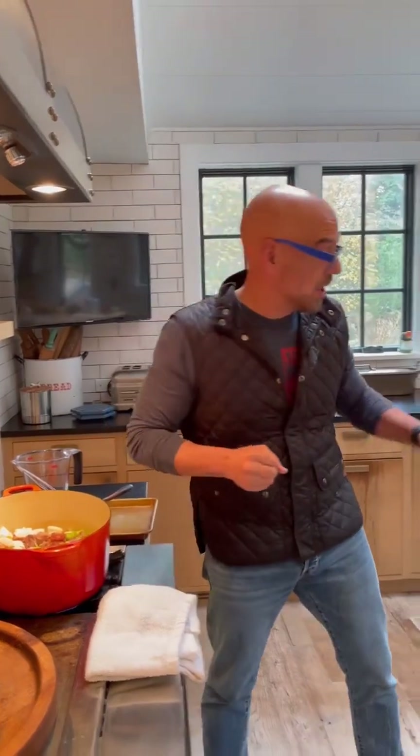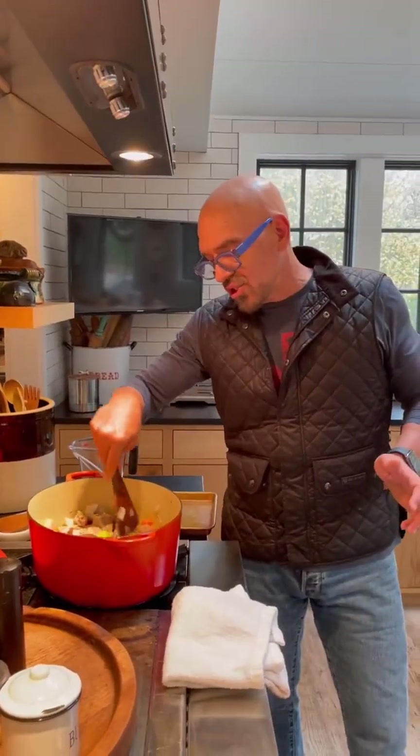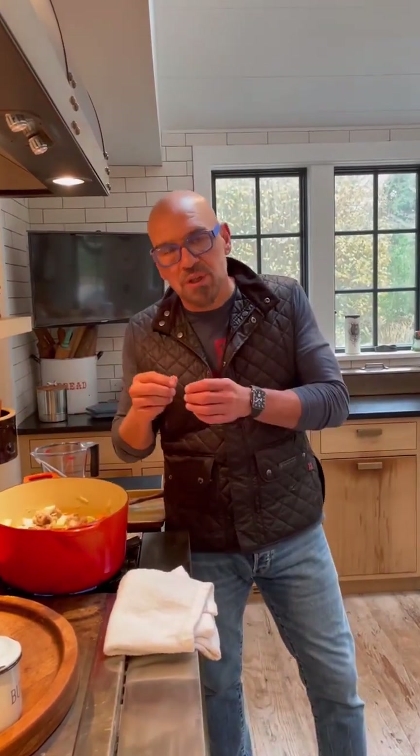Ham hock goes in — tuck it in. This is going to give it a little bit of saltiness, some smokiness, tons of flavor. We can pull that meat off the ham hock at the end. We're going to put in our sauerkraut. The key is here: sauerkraut and pork are lucky together. This is going to simmer for about 35 to 40 minutes.